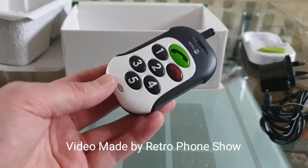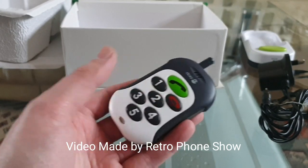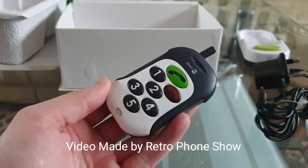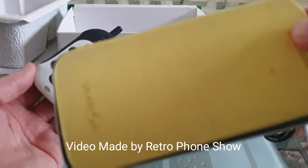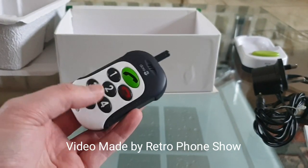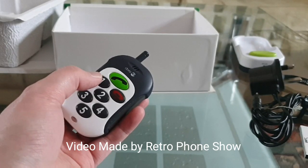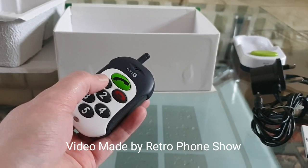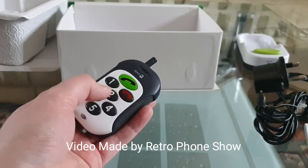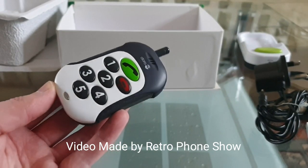Just a reminder: you cannot store the number using the phone itself. You have to take the SIM card out and put it into a smartphone or whatever phone you're using. Store the name, but before the name you put the number one with no gap — just one and then the name all in one sentence. Then you put the phone number underneath, and there you have it.